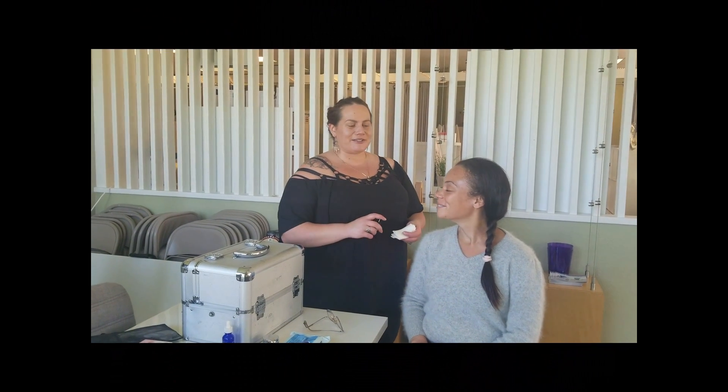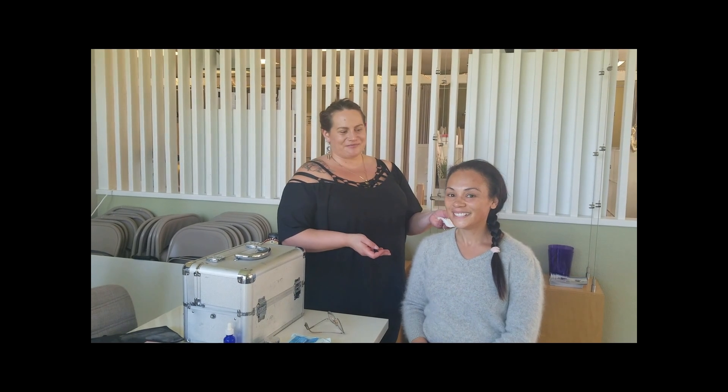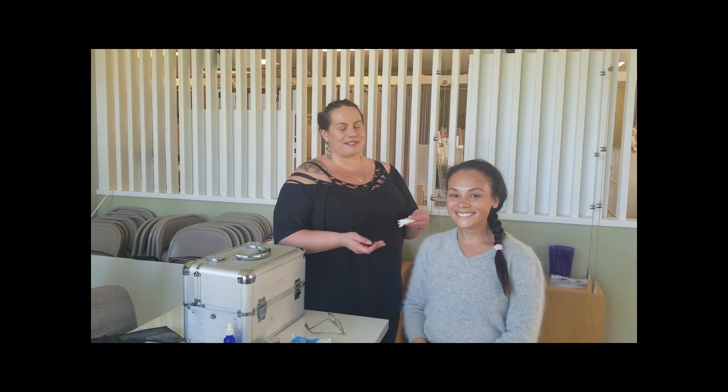Hi, I'm Melissa Riley and this is my model Jessica Robinson. She is Miss Alameda.